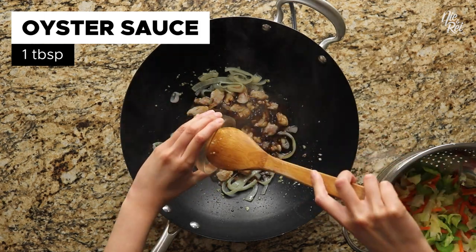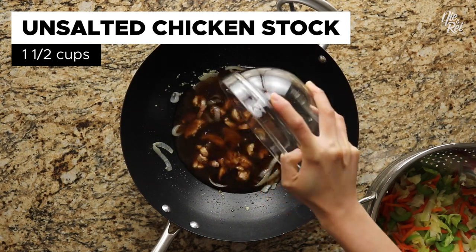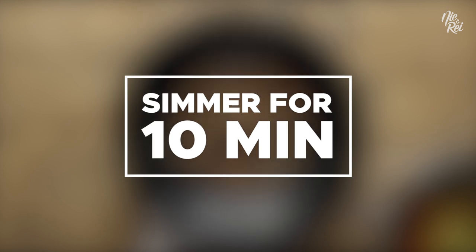Then add in one tablespoon of oyster sauce and one and a half cups of unsalted chicken stock. Set your heat to medium and continue simmering everything for another 10 minutes.